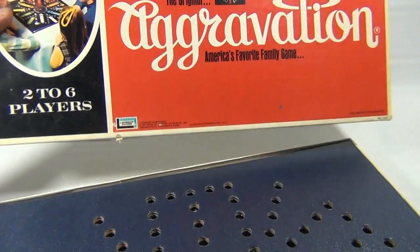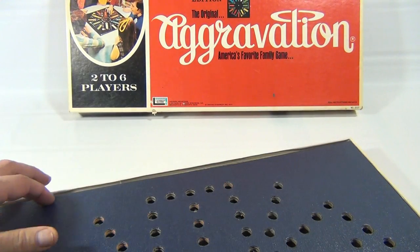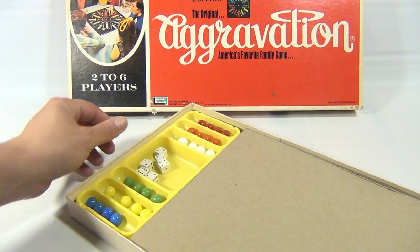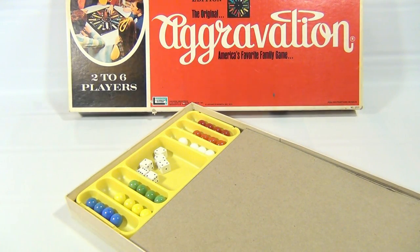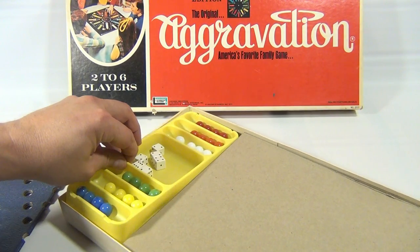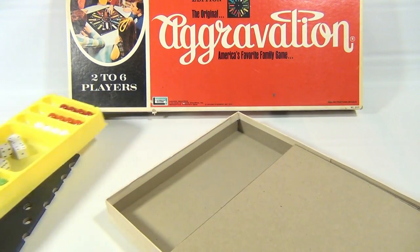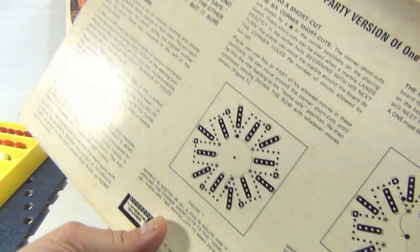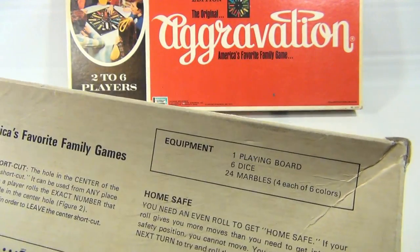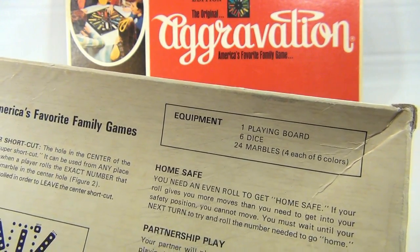We just found it just like this — it was neat. We open it up and inside was a nice complete clean original game with all the marbles. Let me move that off to the side and lift this tray out, because the instructions to this game are on the back. So I'll show you a little bit of that. The equipment: one playing board, six dice, 24 marbles — we got all that, we got all our marbles.